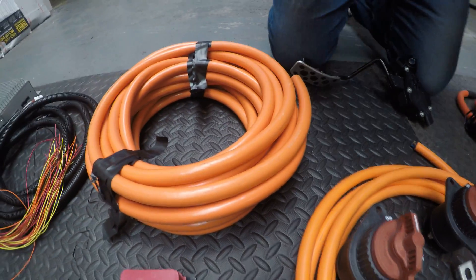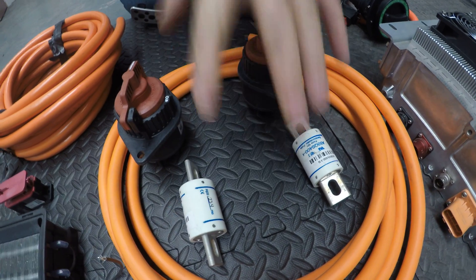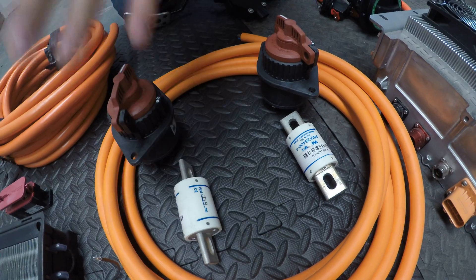We have two isolators here and two high voltage fuses. These go into each of the battery packs that we spoke about earlier.